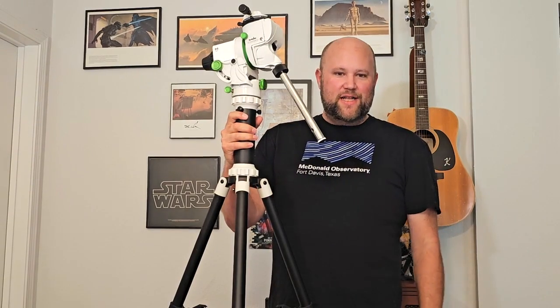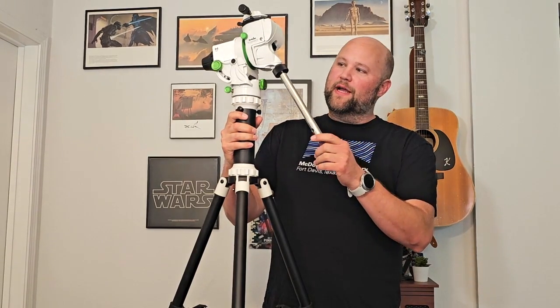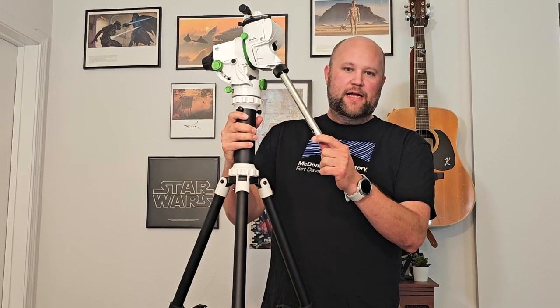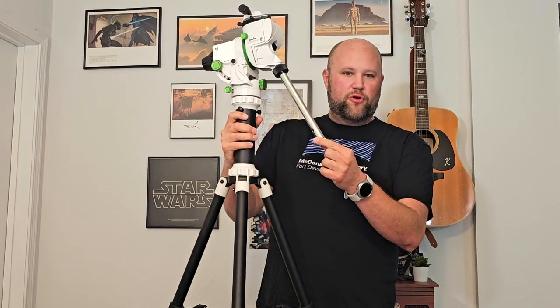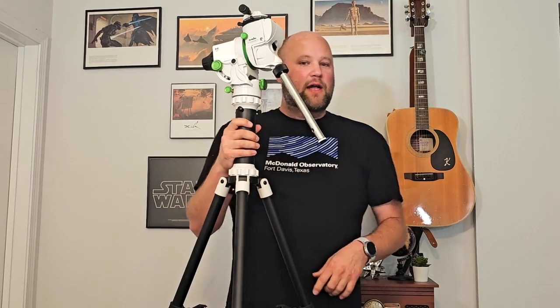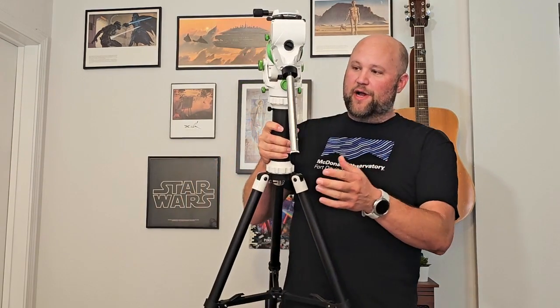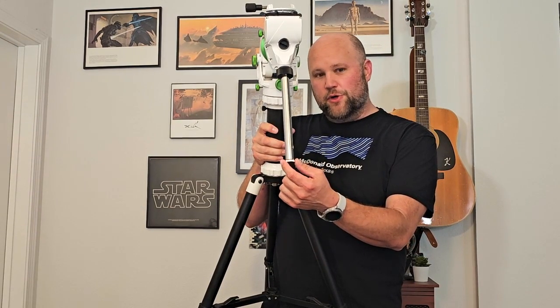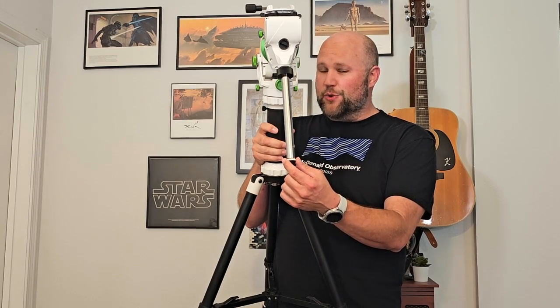Hey, back again at Jelly Space. We got a new thing here — just recently picked up a SkyWatcher Star Adventure GTi, which is one of the sought-after portable tracking mounts. Got it second hand at a great price, but it's got a little bit of backlash, so we're going to go over how to fix that backlash. It's really easy, so let's find out.